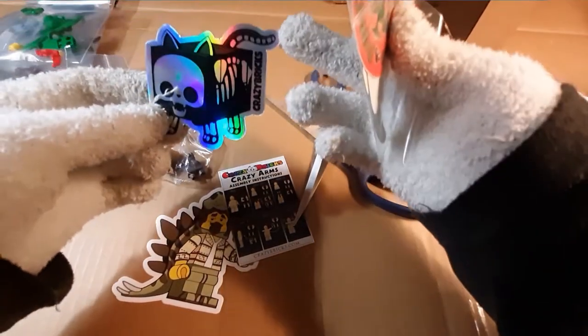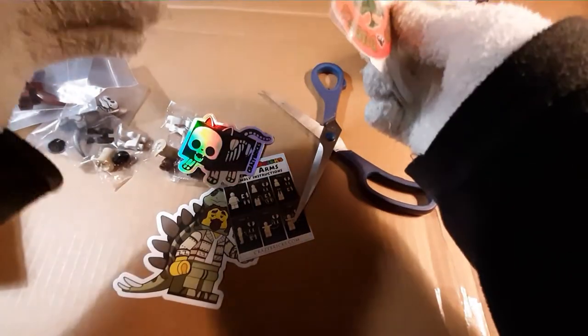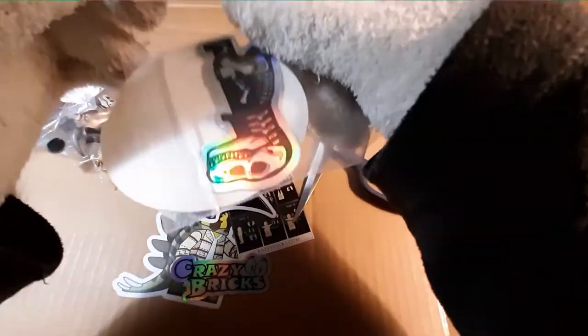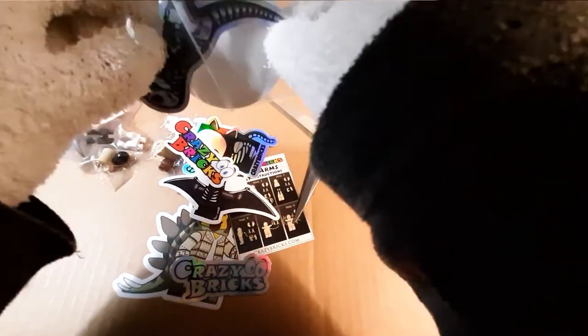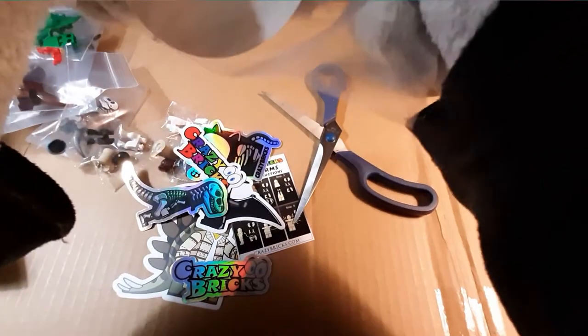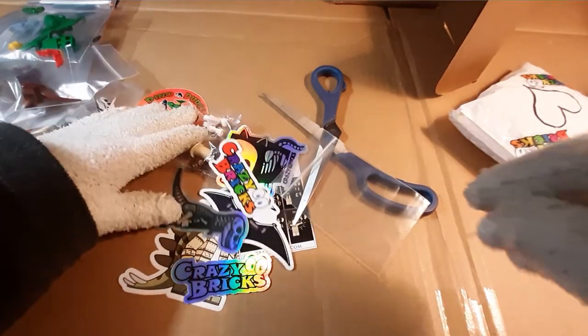This is like a holographic cat box sticker — nice. A pterodactyl that looks pretty determined. The Crazy Bricks logo — the nice holographic one — and a Crazy Bricks logo regular. A T-rex, T-rex. And Dino Dudes. Awesome, so that's that stuff.